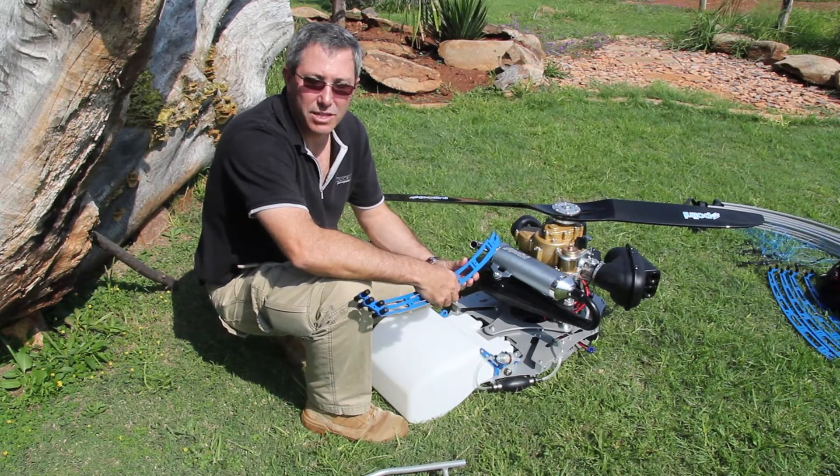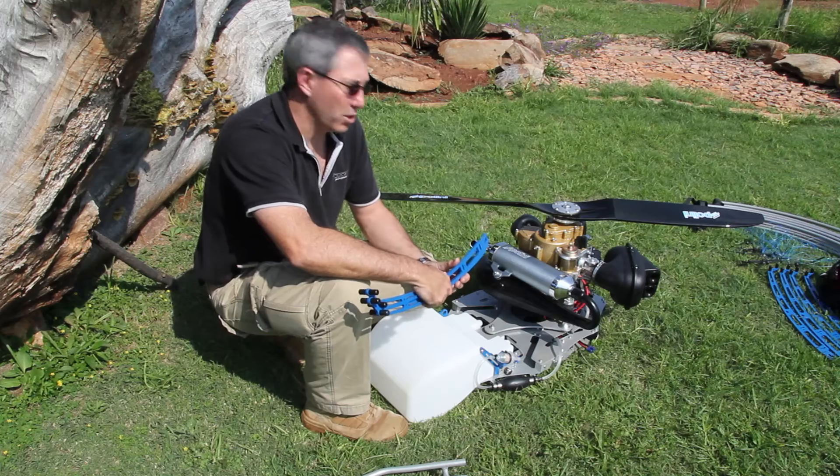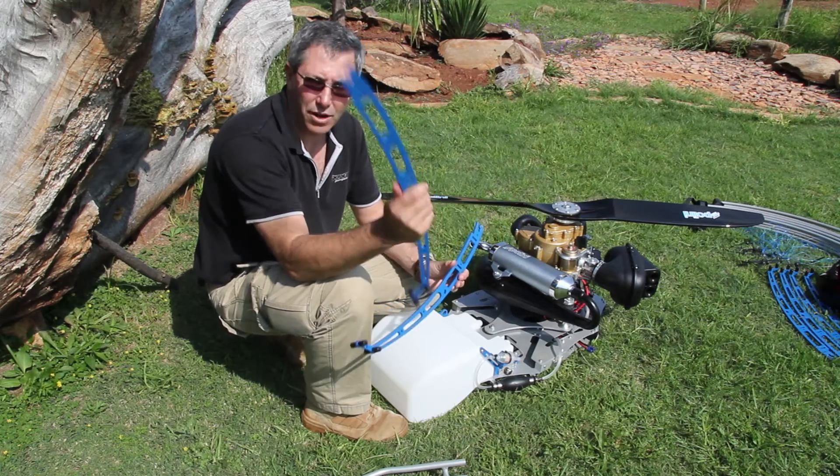Hi, I'm Tony Gibson from SpiderWorks and I'm going to show you how to assemble the SpiderWorks Paulini engine — well, the frame, let's put it that way.